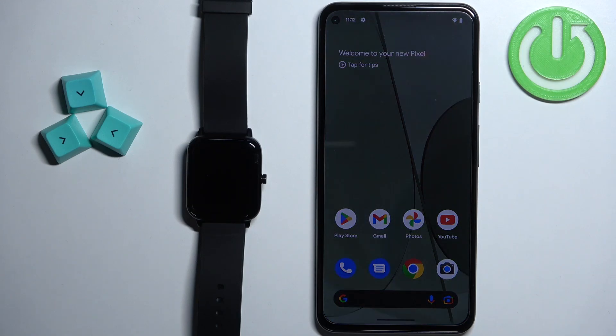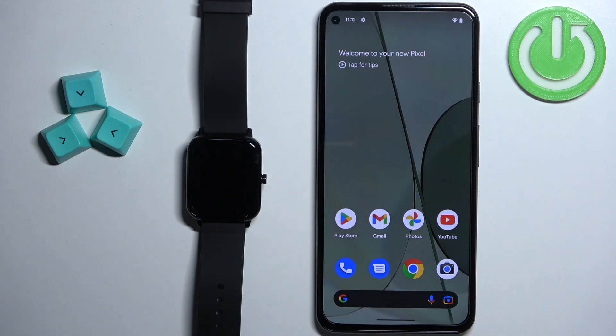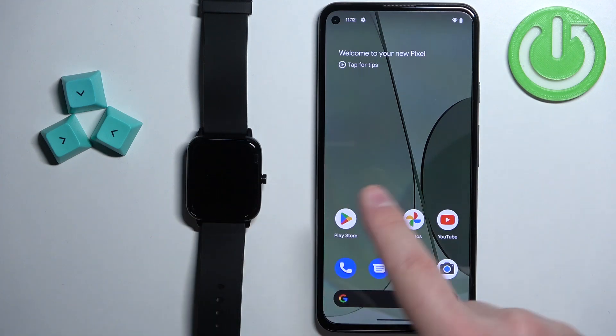Welcome! In front of me I have ZTE Watch Live and I'm going to show you how to pair this watch with the Android phone.